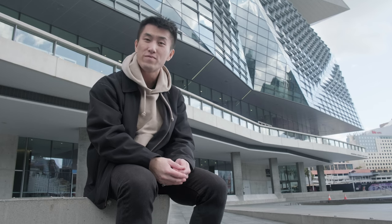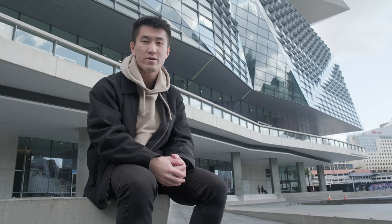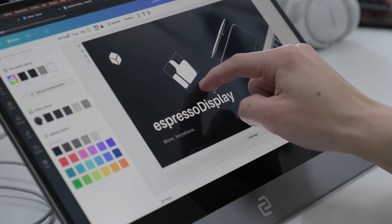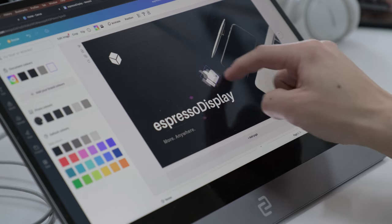Touch is the most intuitive form of input, and we've added clever features like 10-point touch and palm recognition, so designing feels totally natural. You can see in this demonstration just how responsive and fluid the touchscreen is at handling graphical assets.